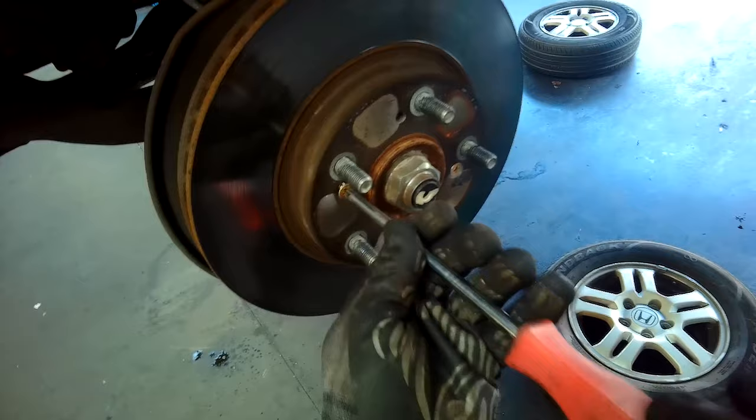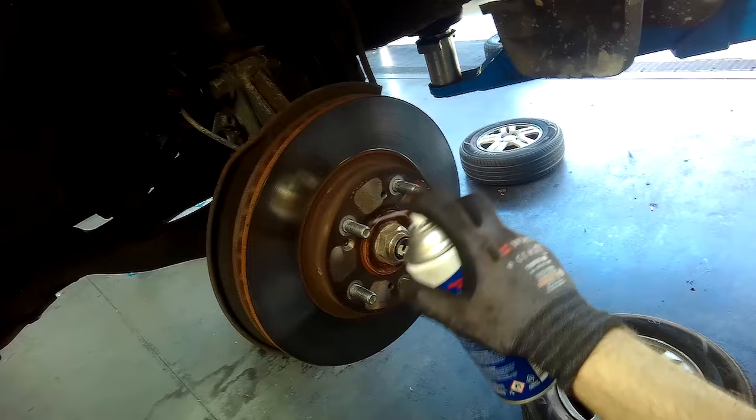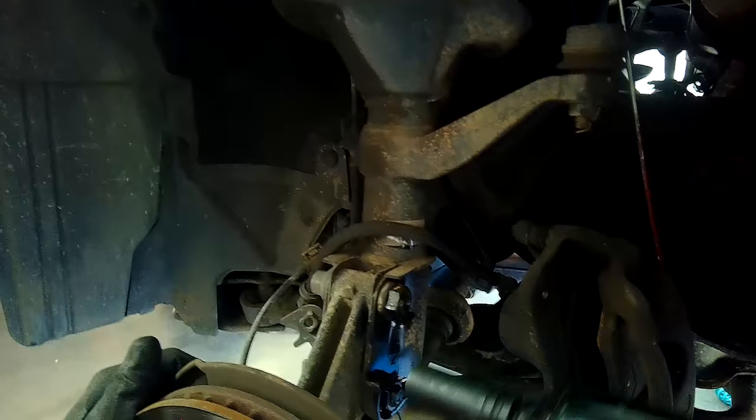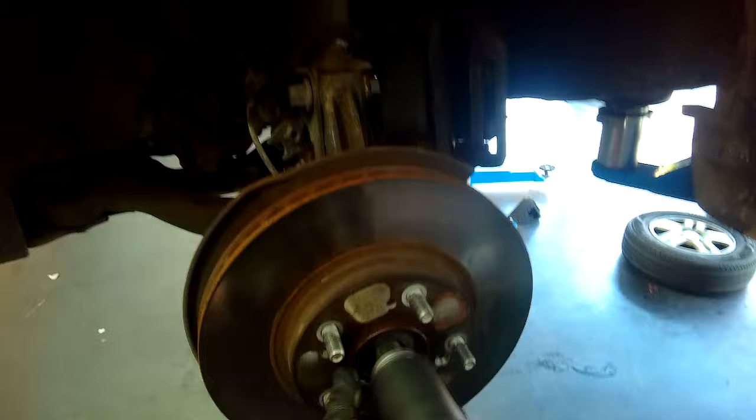Here I'm removing the screws holding in the brake disc. This brake disc was so stuck on that I actually used some lubrication and let that set in while I went back and removed other items first. Then there are two 22mm nuts to take off.